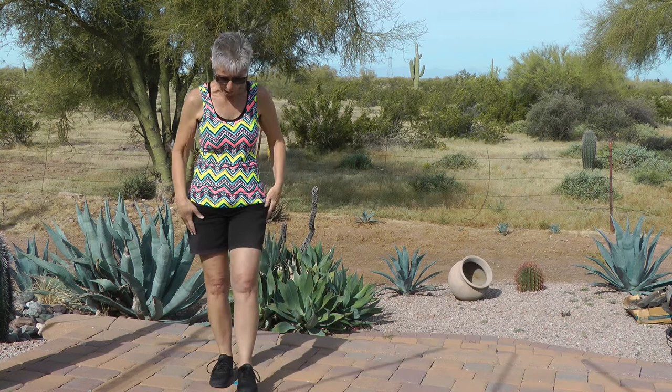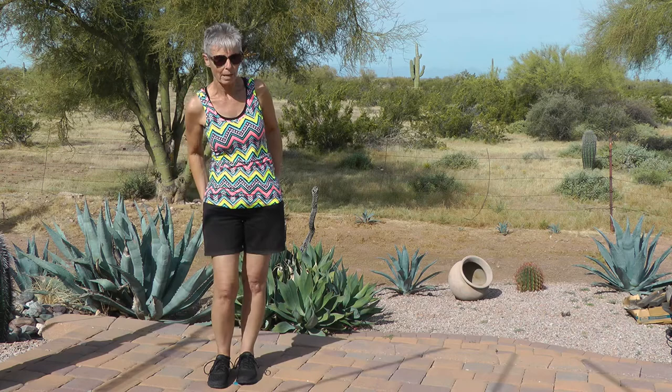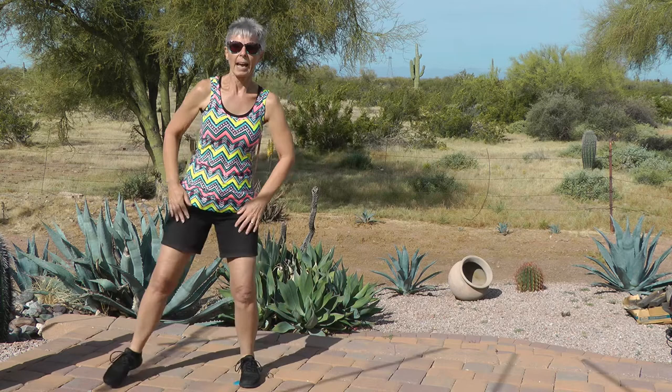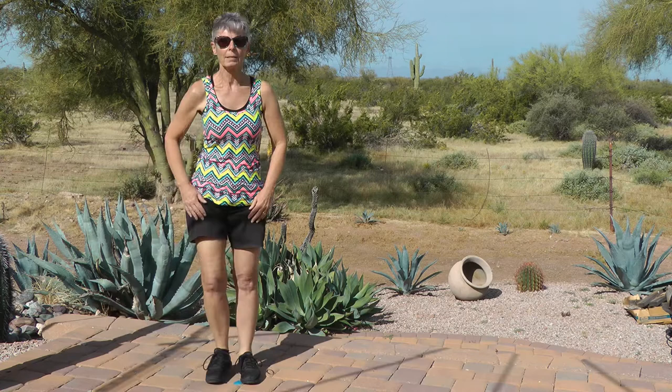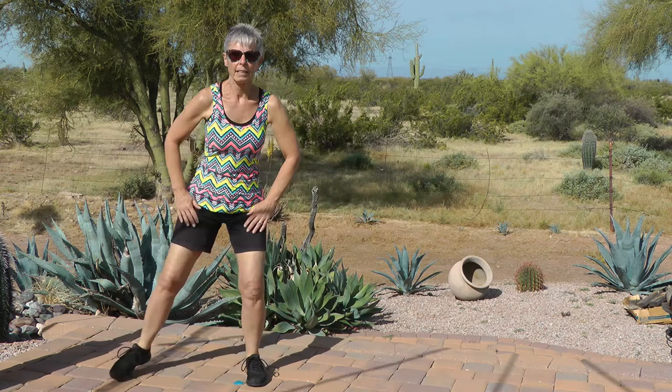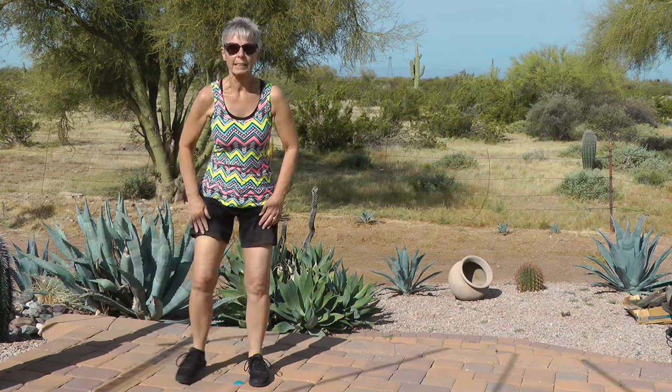Let's wake up our tushies — we've been sitting around a lot and watching a lot of TV. We need to wake up those butt muscles. Here we go — squat side to side. Right and left, counting up to twelve. Release it, shake it out. Nice job.